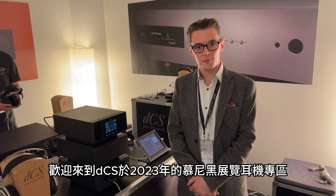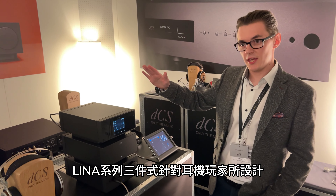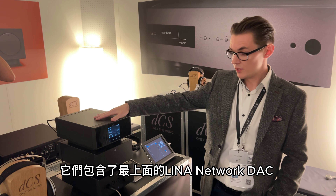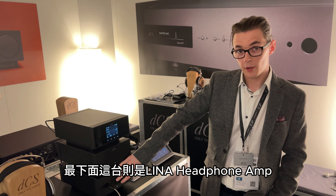Hi, welcome to the dCS HeadFi Space at Munich 2023. We're here exhibiting the dCS Lina system. This is a system purpose built for headphone listening and it comprises on the top the Lina Network DAC, the Lina Master Clock in the middle, and the Lina headphone amplifier on the bottom.